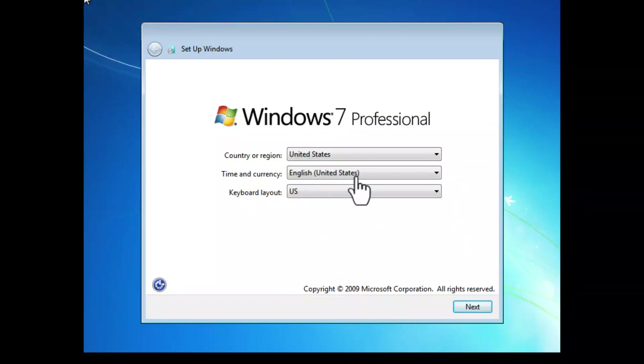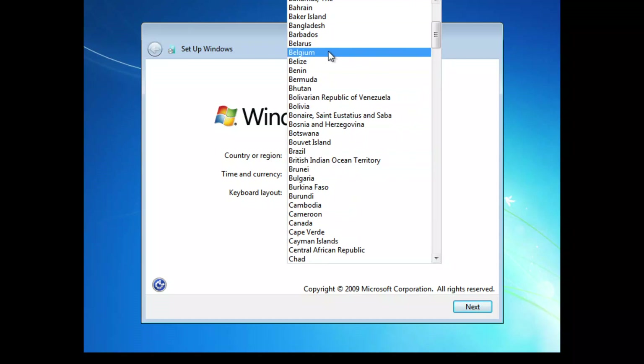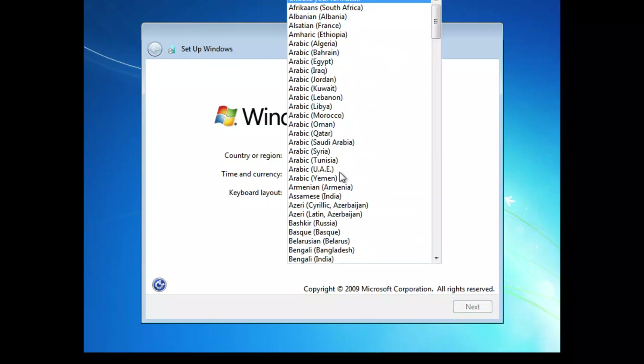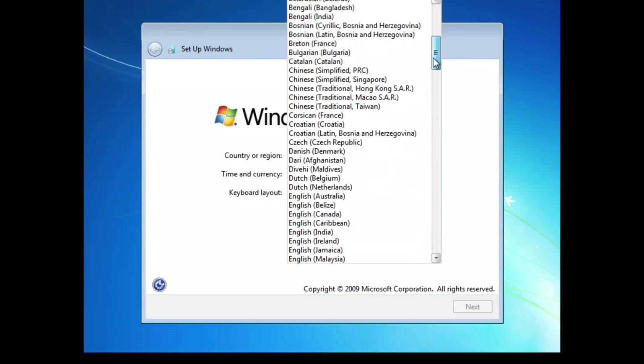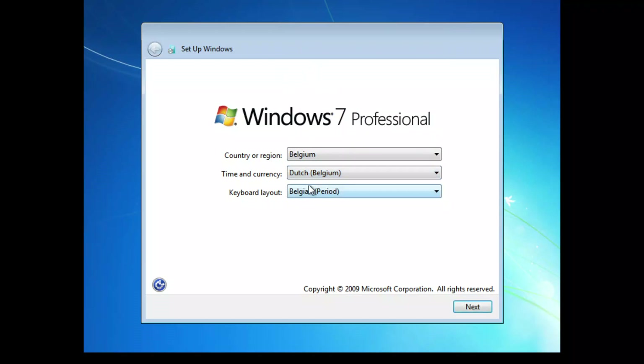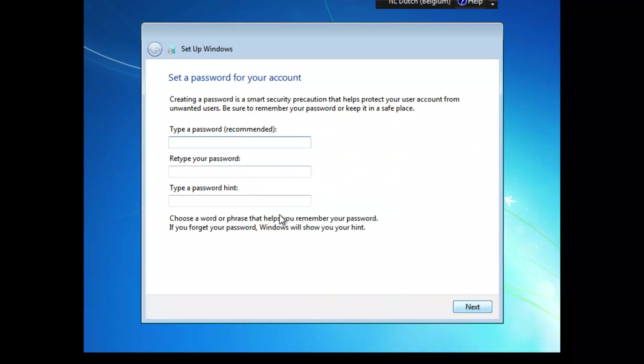The installation process continues and here we can choose the country or region. I'm going to choose Belgium. Let me search for Belgium and choose the time and currency format — it's going to be Dutch (Belgium). You can see that the keyboard layout automatically changed.